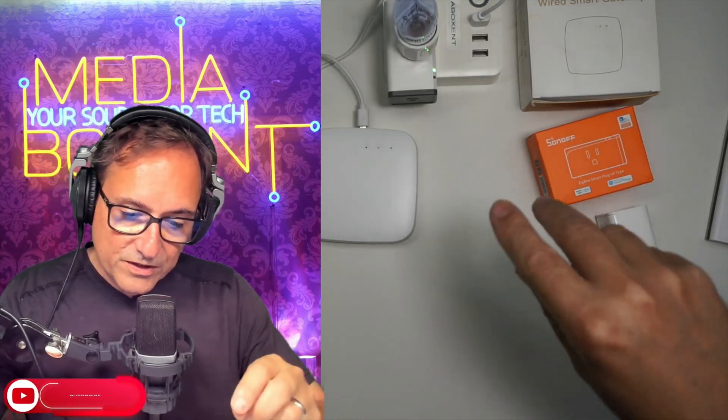Alright guys, with that we complete this video. All the info and things I showed you today, plus those related videos, will be linked right below this video. I'll see you next time, bye.